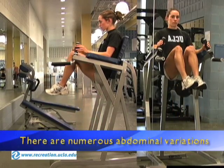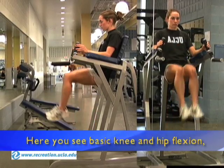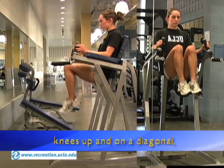There are numerous abdominal variations that can be performed. Here you see basic knee and hip flexion, bringing the knees straight up through the center. Also oblique rotations, bringing the knees up and on a diagonal.